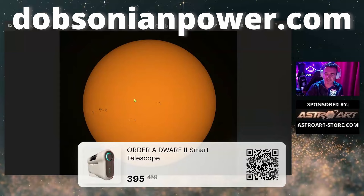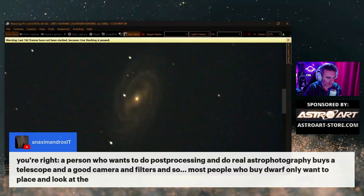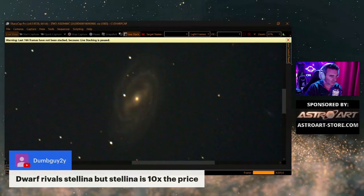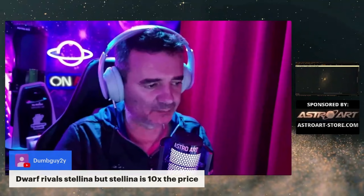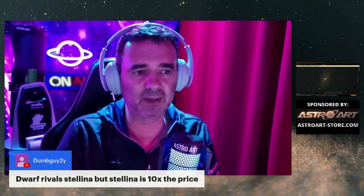A person who wants to do post-processing and real astrophotography buys a telescope, a good camera, filters, and so on. But most people who buy the Dwarf only want to place it and look at the image. The Dwarf rivals the Seestar, but the Seestar is 10 times the price. For someone with the money who really wants to take full advantage — this blows every competitor in its class.